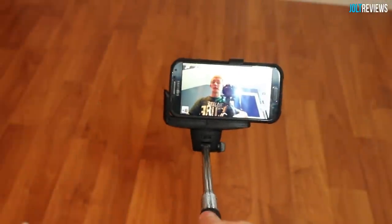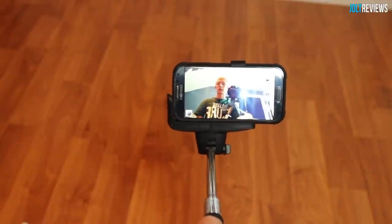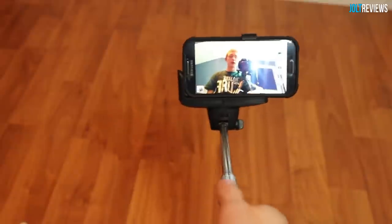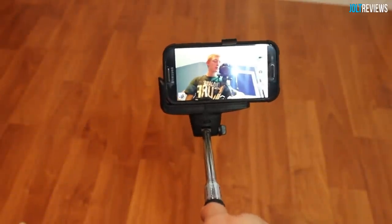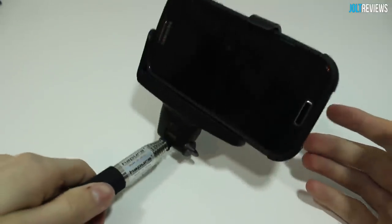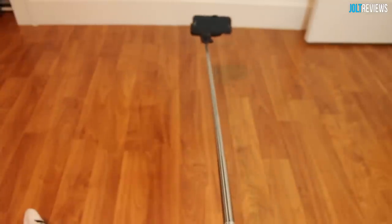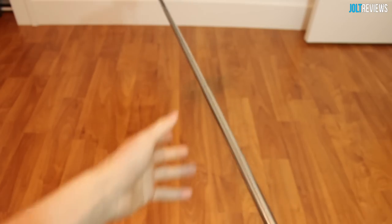Rather than having to set your phone on a timer, you can just push the little button and it will activate the shutter on your phone. You can technically use the rear-facing camera if you would like, but the idea is that you can see yourself in the photo, so ideally use the front-facing camera. This monopod is very adjustable — you can have it very short, going down to about a foot long, or you can extend it very long, as you can see in the video.